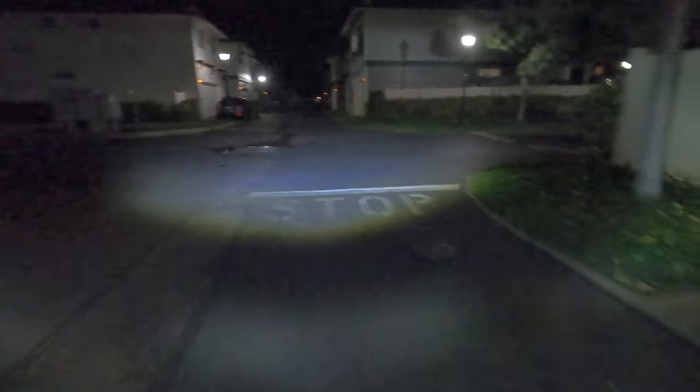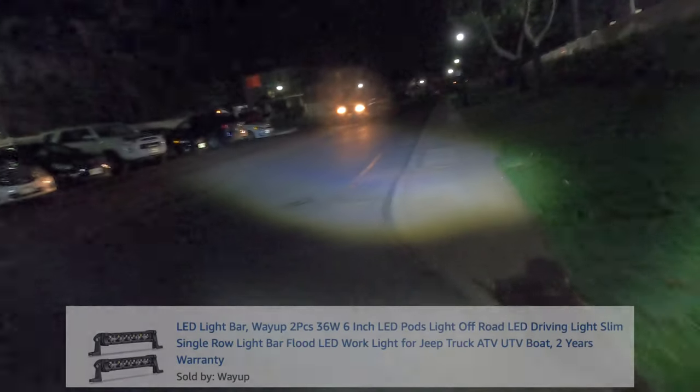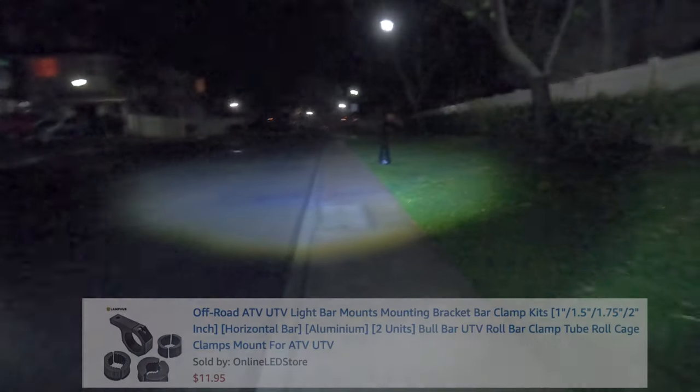Alright folks, this is Steve and I'm back to do a little explanation on my Super 73 Z1 headlight mod. One of the mods I wanted to do — as you know if you're watching this video — the Super 73 Z model does not come with a lot of things, one of them being the headlight. So I'm adding a headlight so I can ride at night, and eventually do a taillight as well.